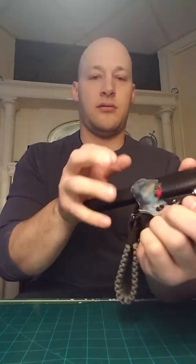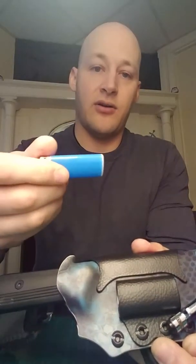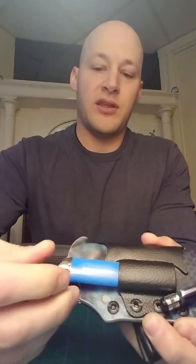There's a nice positive click going in. As you can see, I've put a mini Bic lighter on the front, and it's in there nice and tight but easy enough to get out - it's not going to fall out, but you can remove it pretty easily.